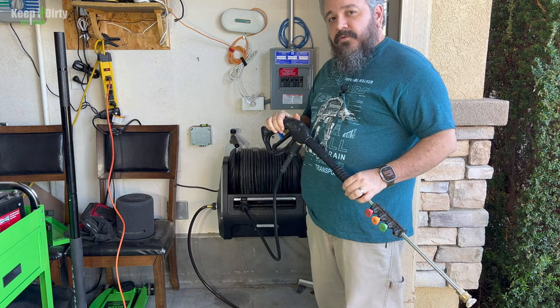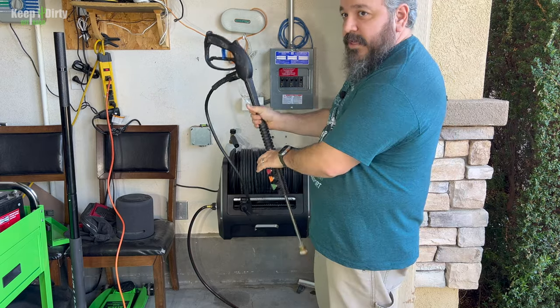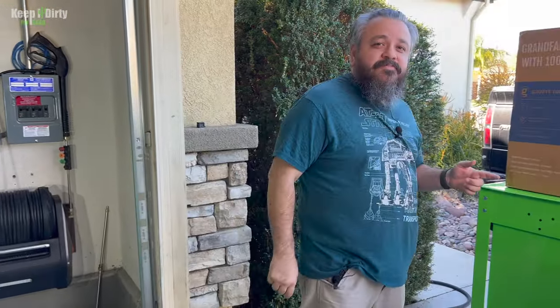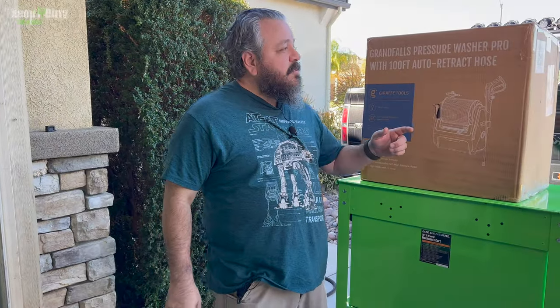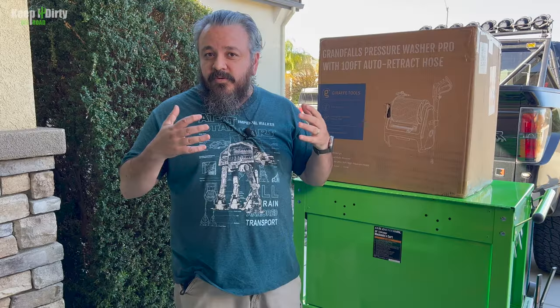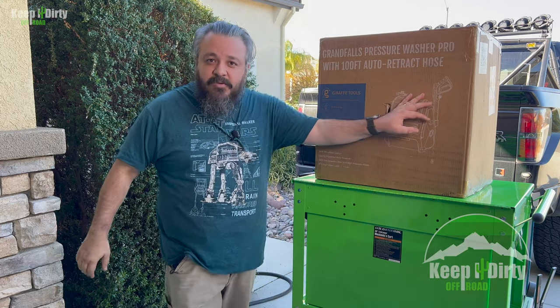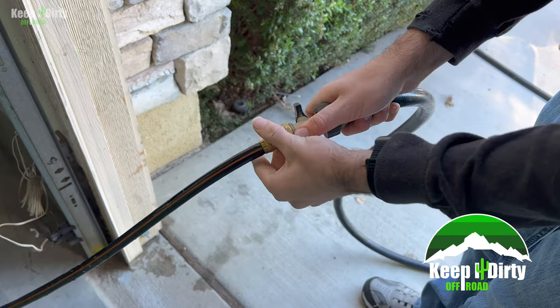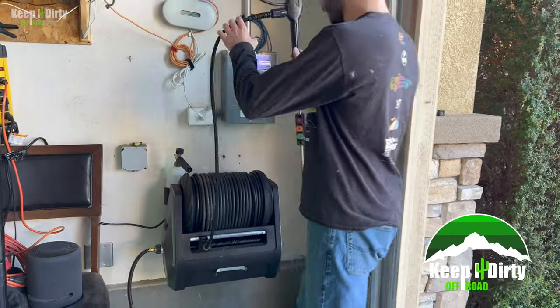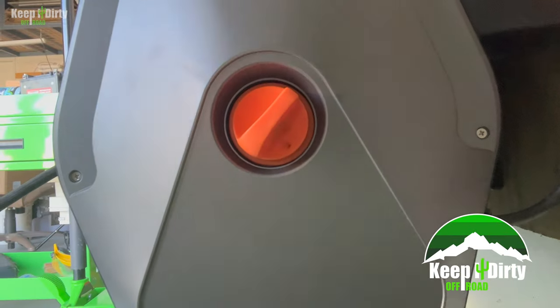We've had the Giraffe Tools GrandFall pressure washer for about nine months now and it's one of the best pieces of kit we have for our truck. So when Giraffe Tools asked us if we wanted to try out their new version, we were definitely excited to do so. In this video we're going to take a look at the new GrandFall pressure washer Pro — do a quick unboxing, a side-by-side comparison, and share our thoughts on the new one and all the improvements. Hey guys, hello — Keep It Dirty Off-Road.